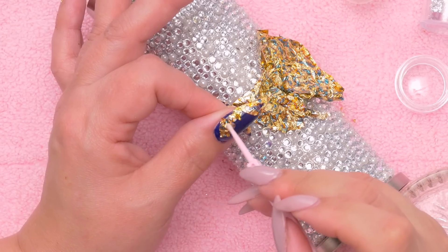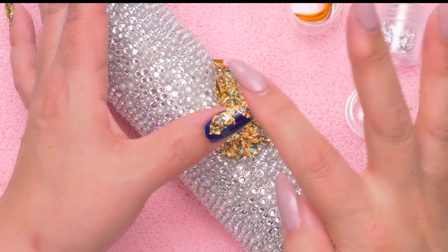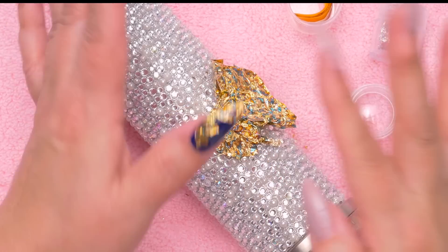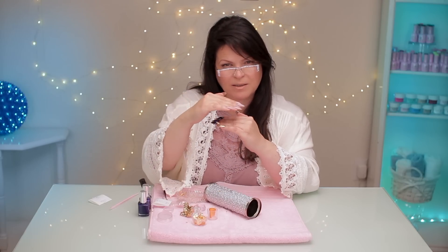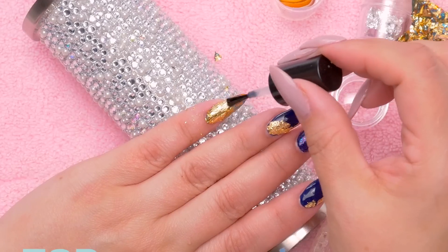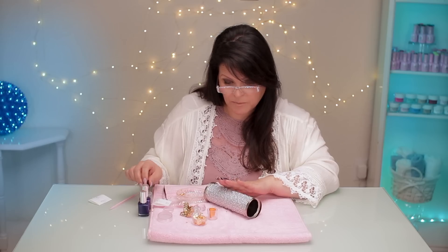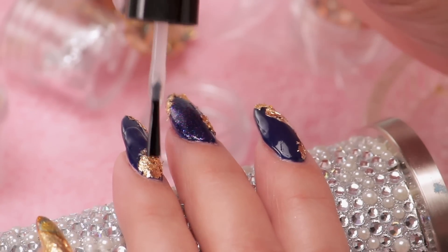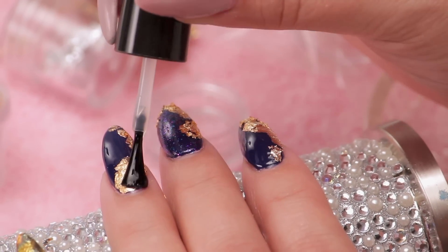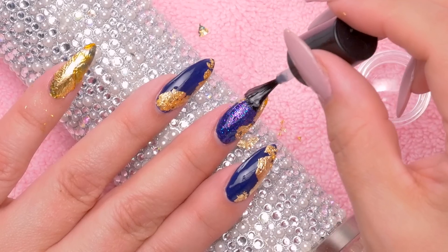I'm gonna poke it with this tool. I kind of like the one with the blue in it — it's pretty. Now you don't want to just leave the foil on there; you need to seal it. Most designs you don't want to cover the whole nail and then seal it, because the topcoat is just sitting on top of the design — it's not really attached to the nail, so it can come off easier. The general rule is try not to be more than 50% coverage if it's something that just doesn't adhere well without the topcoat.